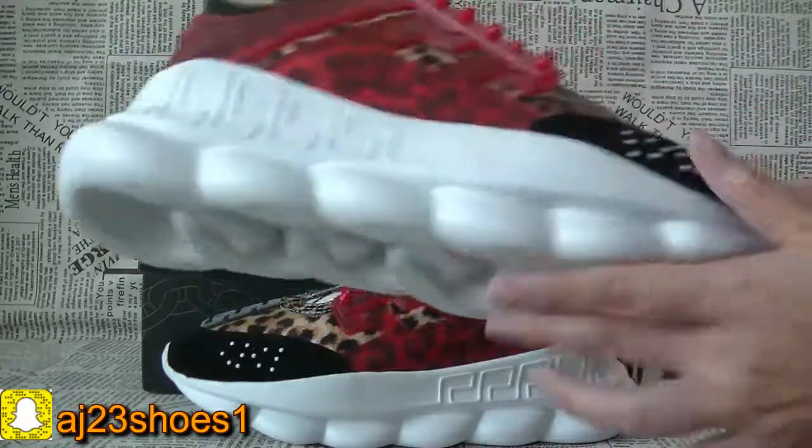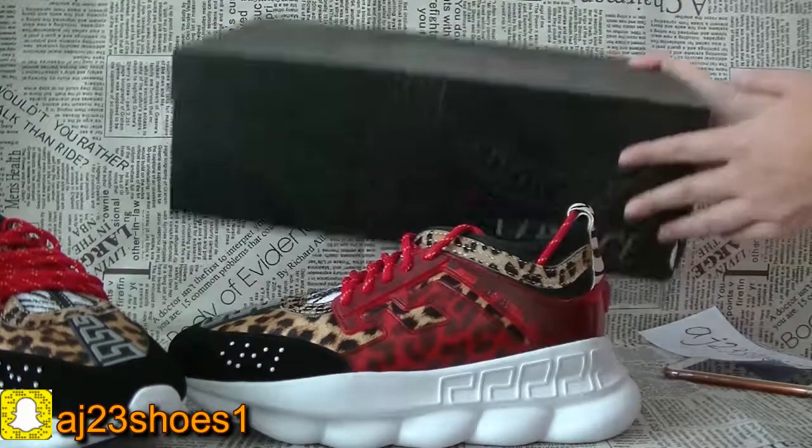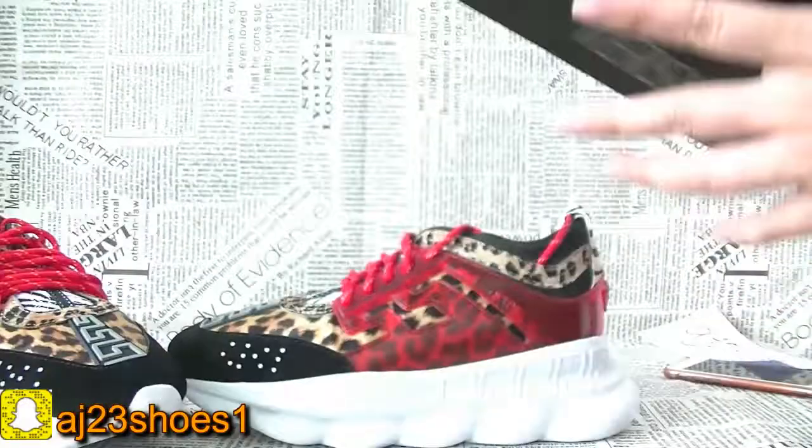The colorway of this box — I think you will know it before. It's in a black color. And inside also have a dust bag and a card and a tissue paper.